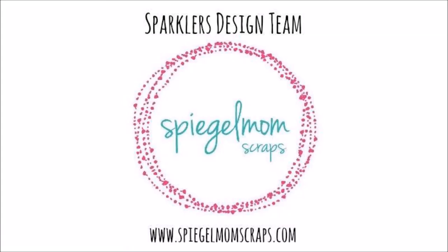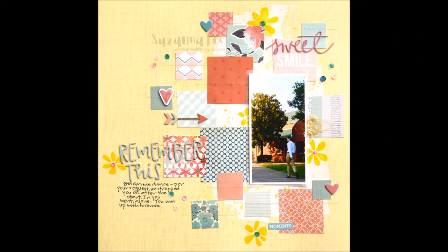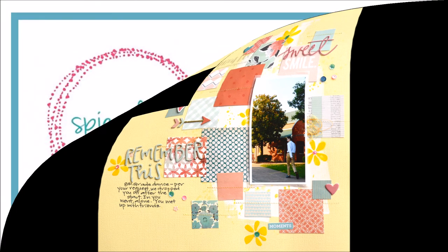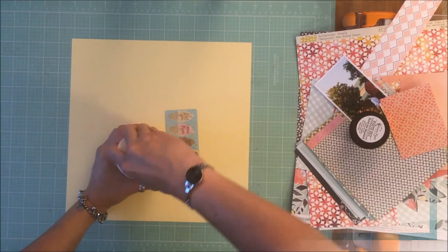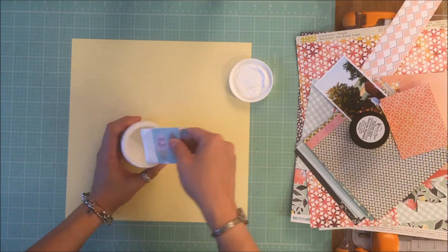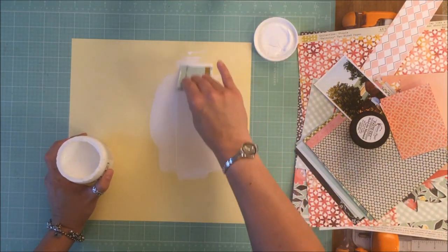Scrappy peeps, Susanna here today for Spiegel Mom Scraps. This week we are scraplifting Missy Whidden, and this is Missy's layout that I chose to scraplift. There are a bunch of squares, she put some gesso on the background, and she had some shimmers that she used and I copied that. If you see anything you want from Spiegel Mom Scraps and decide to go shopping, use the code Susanna15 to get 15% off.